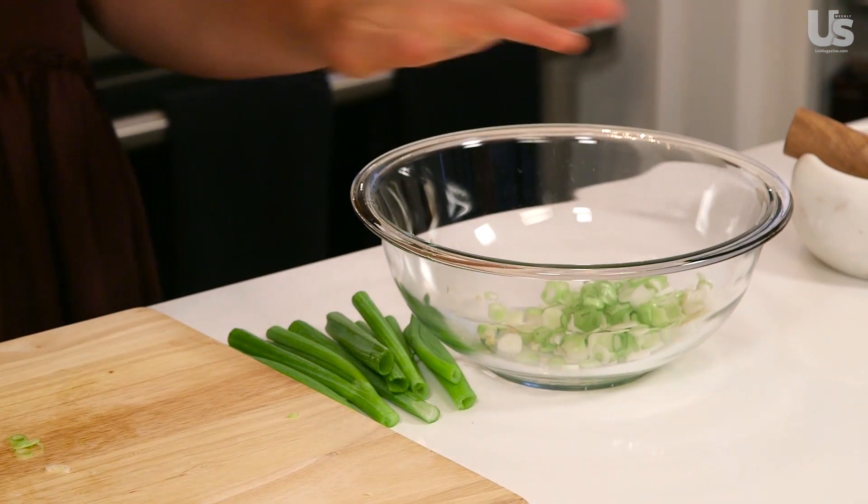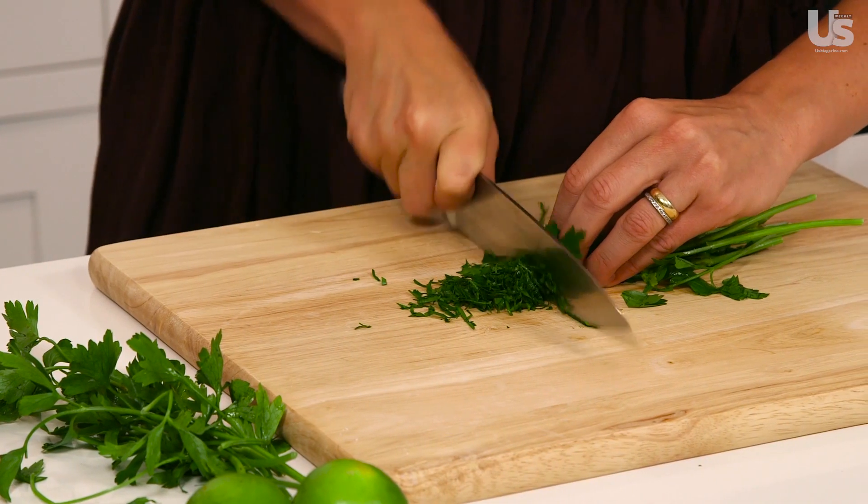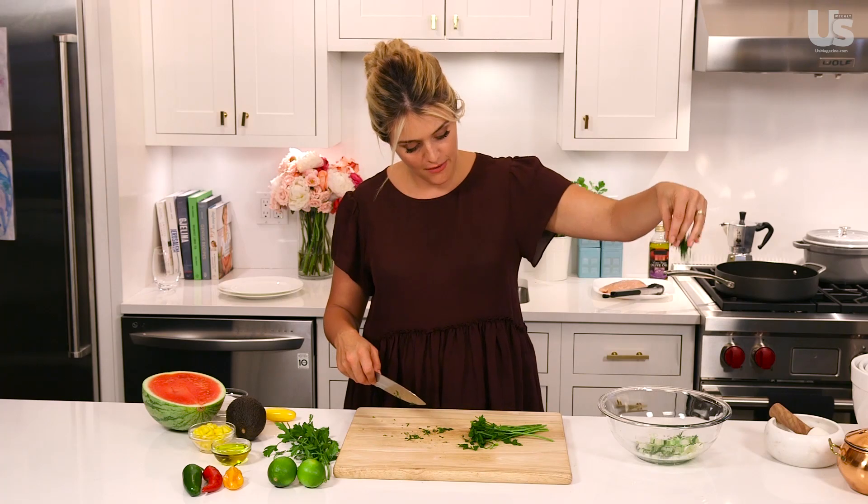Next up, you're going to grab some fresh herbs. Like I said, I'm going to use parsley today, but any kind of soft, fresh herb works really nicely here. I also like to grow my own — I keep a little windowsill planter. Make it rain.